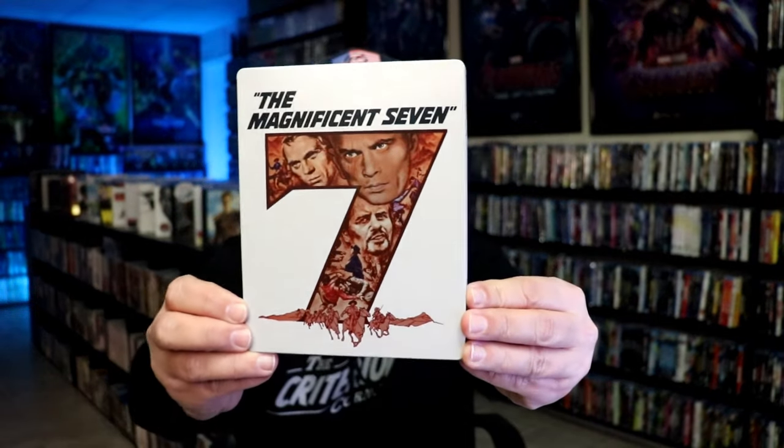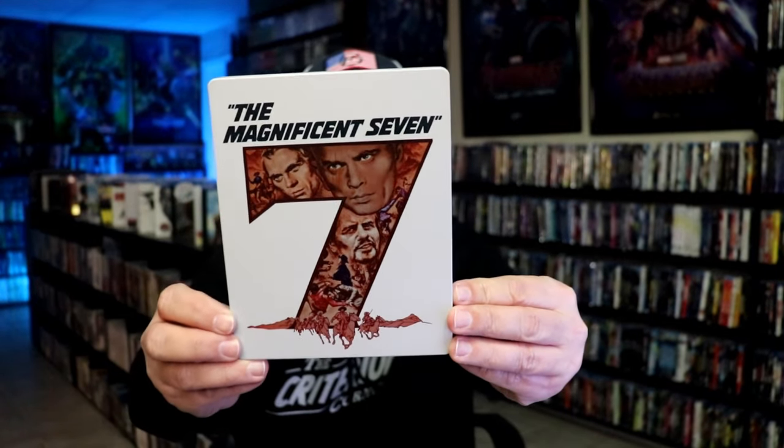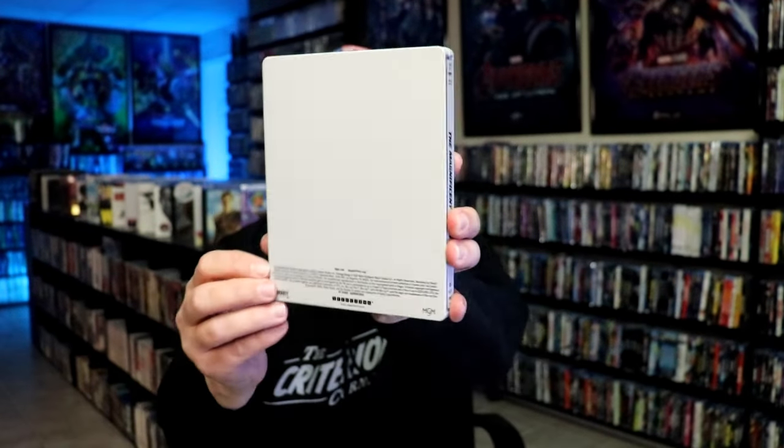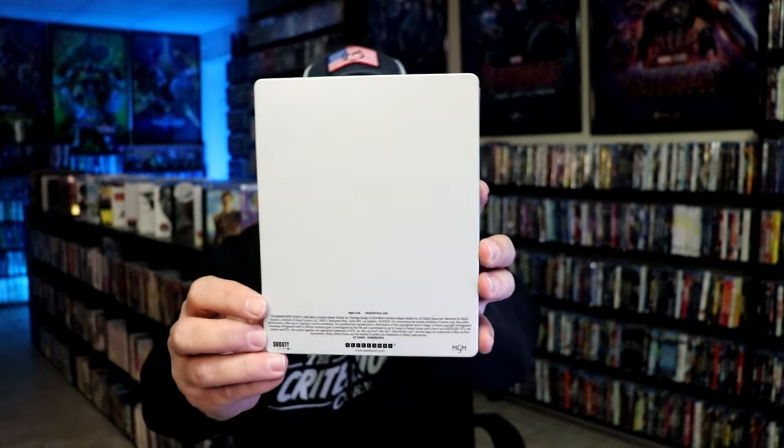I'm going to go ahead and remove this from the wrapper and take a close look at this Steelbook. I've got the wrapper off and the J-Card removed. Here's the front of the Steelbook. It is a matte finish with some spot gloss. No embossing or debossing. And then this is the back, which is really plain.